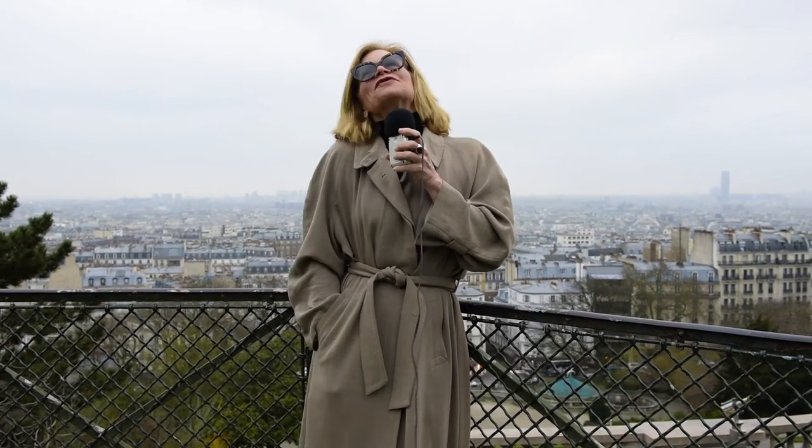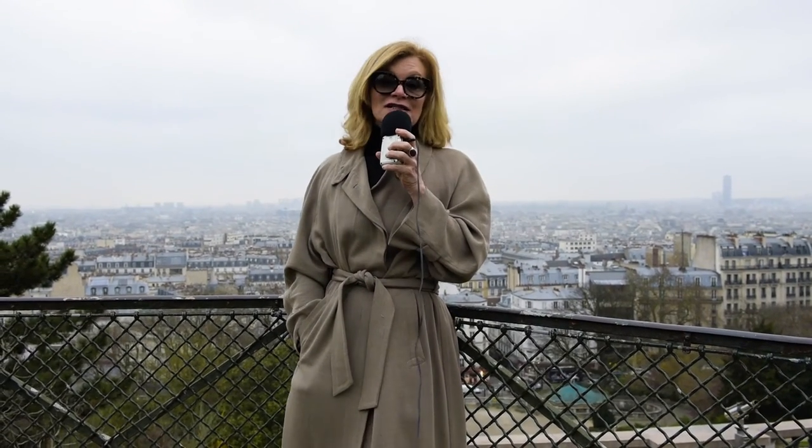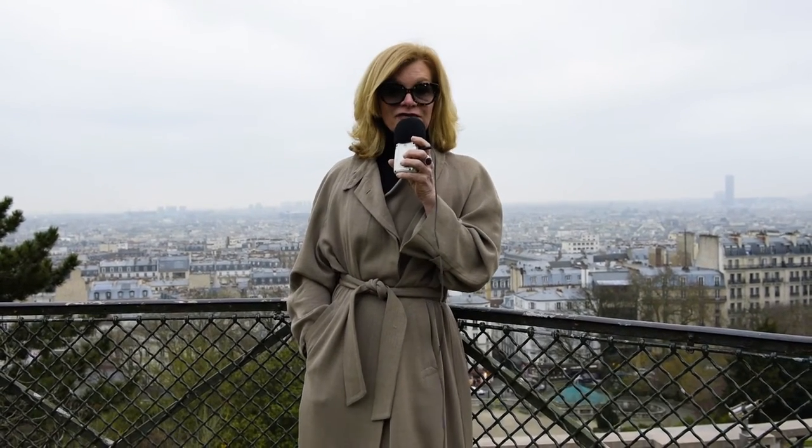Bonjour tout le monde! My name is Christine and I'm coming to you from the beautiful, wonderful city of Paris at the Sacré-Cœur Montmartre to tell you about my new YouTube channel on yoga tutorials that will be coming to you every Friday morning, Paris time at midnight.